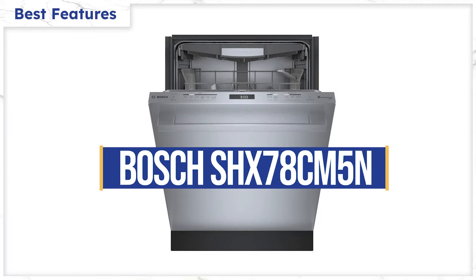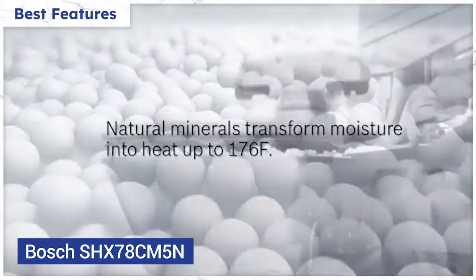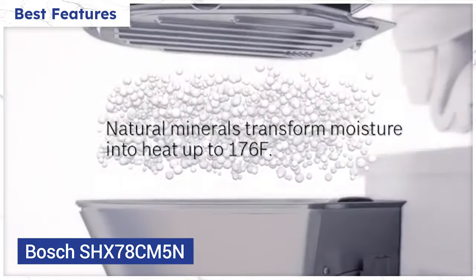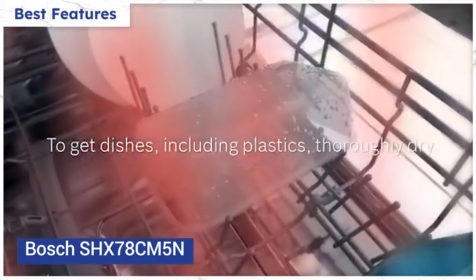The Bosch 800 Series has their crystal dry drying system, which uses zeolite volcanic crystals to increase heat and absorb moisture. As gimmicky as that sounds, it supposedly actually works, even on less dense items like plastics.